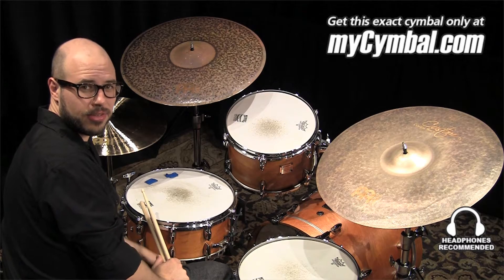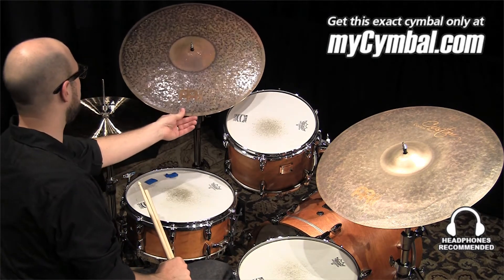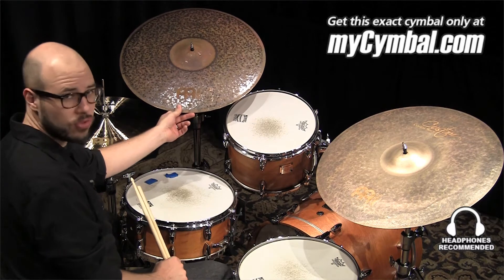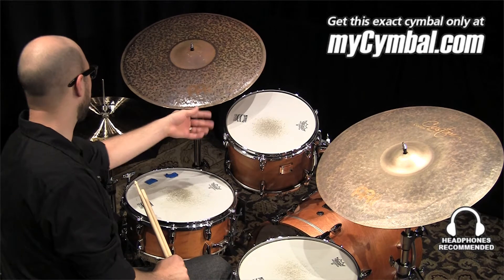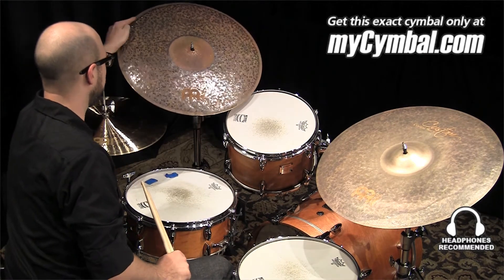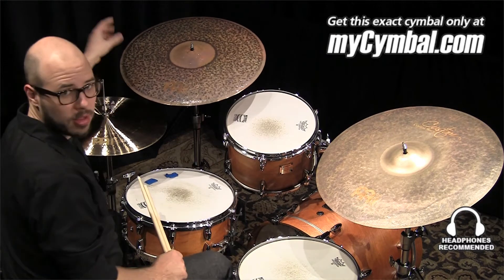Hi, my name is Gabriel Harris, I'm with Minol Cymbals, and this is a Byzance 20 inch extra dry thin ride with rivets — a three rivet cluster right up here kind of in the 10 o'clock position.